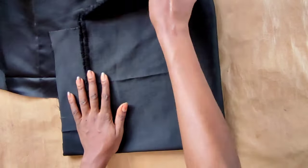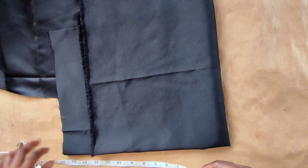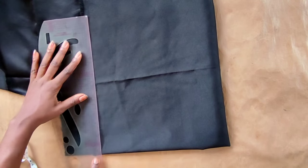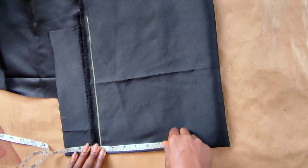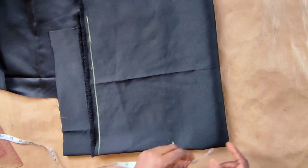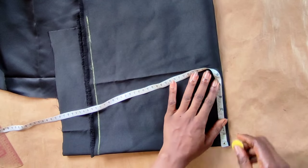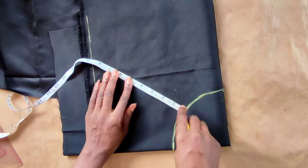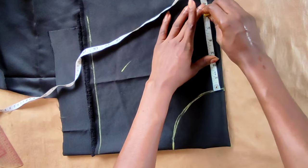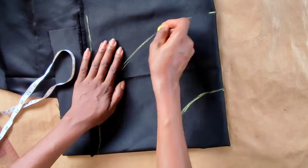Next we'll be cutting the peplum — the one that will be on the waistline. My fabric is folded into two and folded again, the same way you fold to cut out a peplum. The length is the same as the width. I'll draw a straight line so the selvedge edge is not part of my peplum. I'm using six inches for the length of the peplum, and whatever is left will be used for the radius.